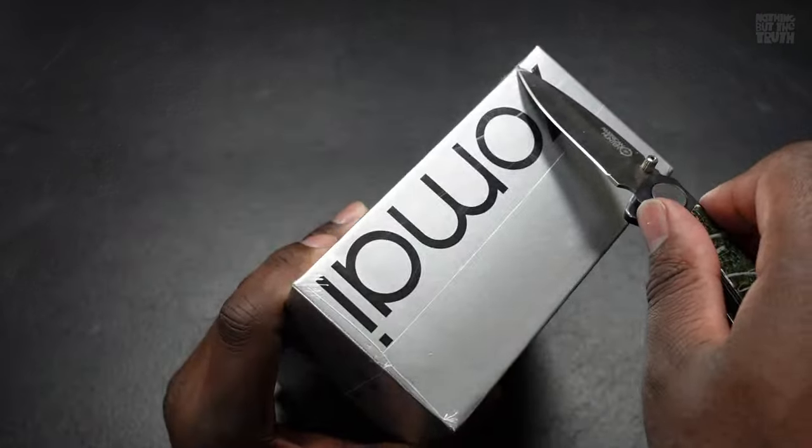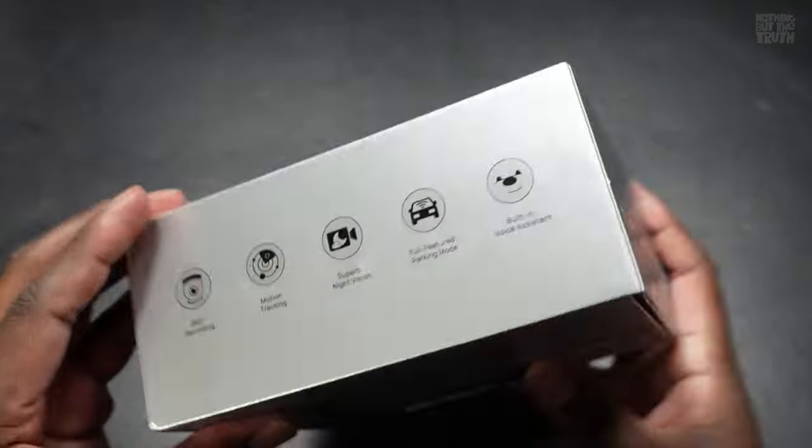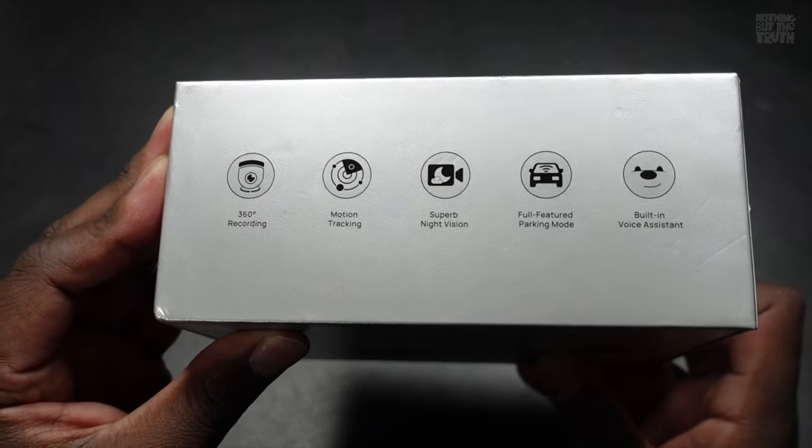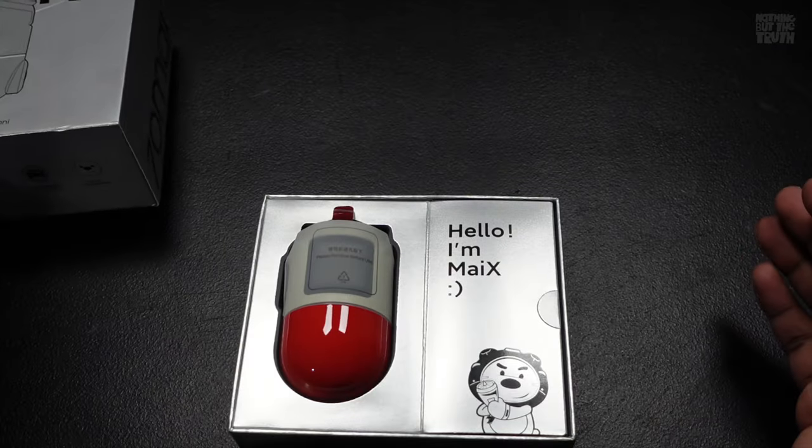We got the 70mai Dash Cam Omni X200. This was very awesome to use and unbox. While unboxing, everything was nice and neat, pleasantly boxed, and it has a nice looking box on it as well. You get a lot of instructions and it's pretty fairly simple to install, which is nice.